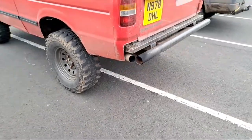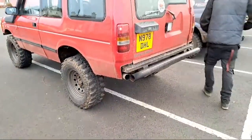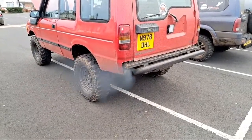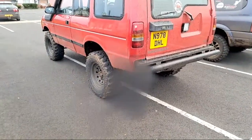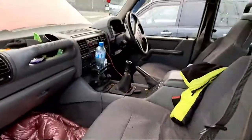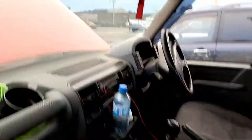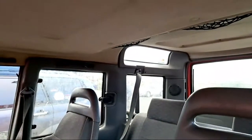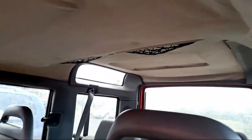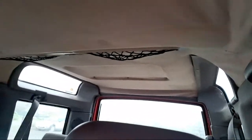Give her a wee rev there Jordy. Do you hear her? See how healthy she is? The roof cloth's actually not too bad in this. A few wee tack screws holding it up so far up in there. It's not bad now.